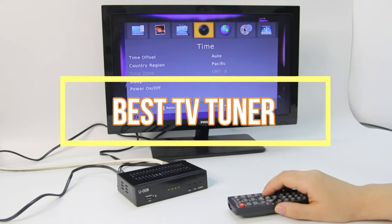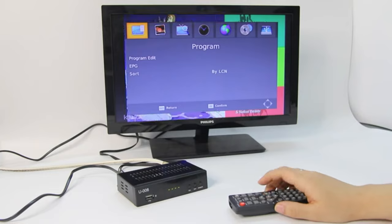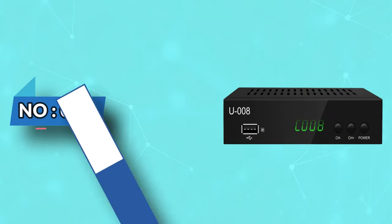Best TV Tuner. Number 1: UbiSheng TV Tuner.